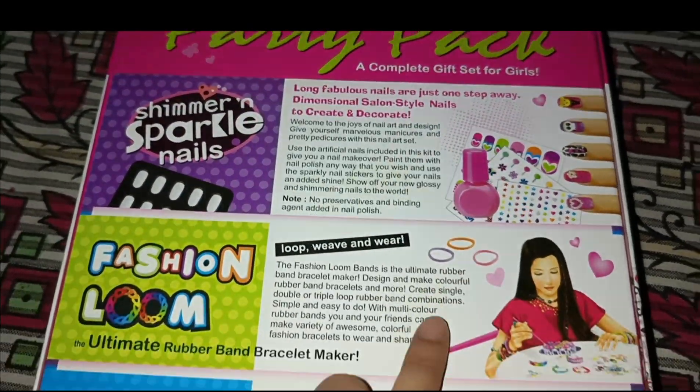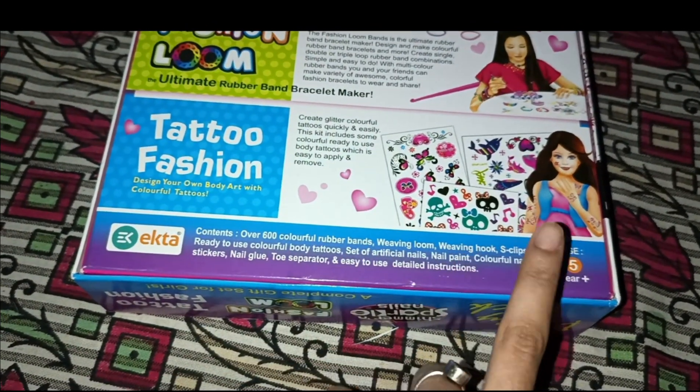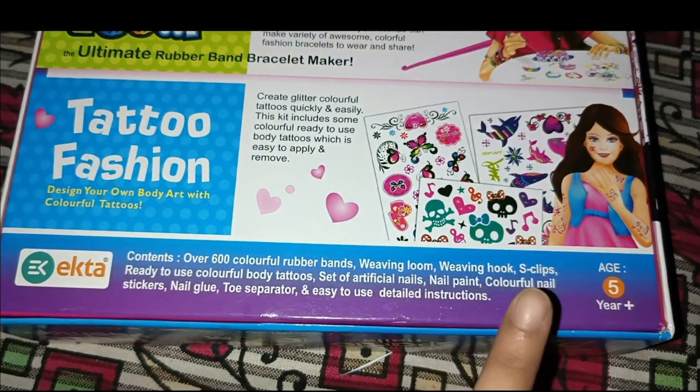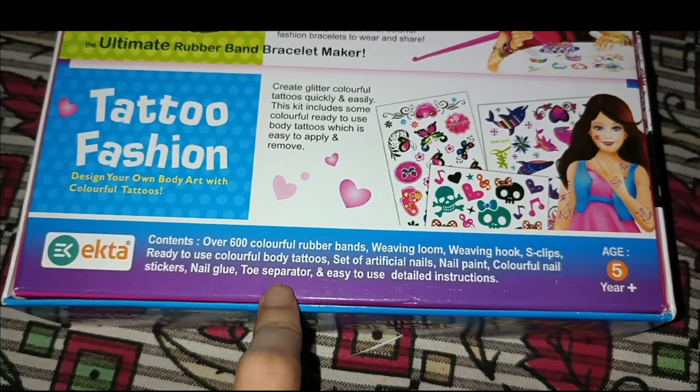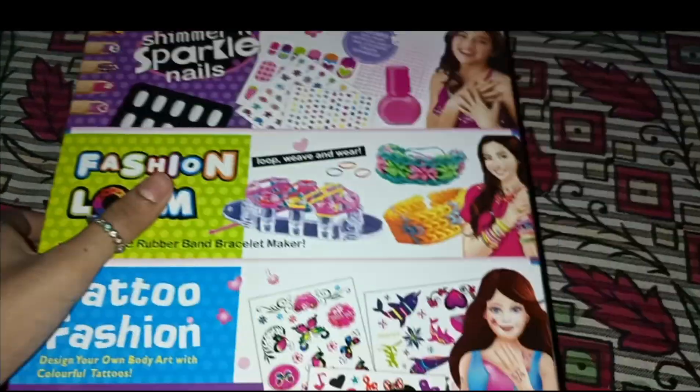Looking at the contents listed on the box, this set includes: weaving hooks, air slips, ready-to-use colorful body tattoos, a set of artificial nails, nail paint, colorful nails, stickers, nail glue, a nail separator, and easy-to-use detailed instructions. Now let's unbox this!